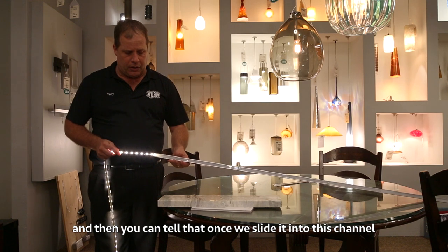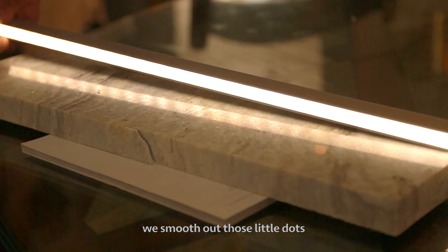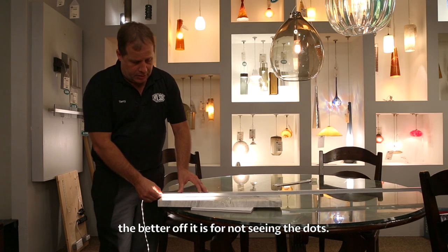Once we slide it into this channel, we smooth out those little dots and they don't become as prevalent on the top of the countertop. So the deeper the channel, the better off it is for not seeing the dots.